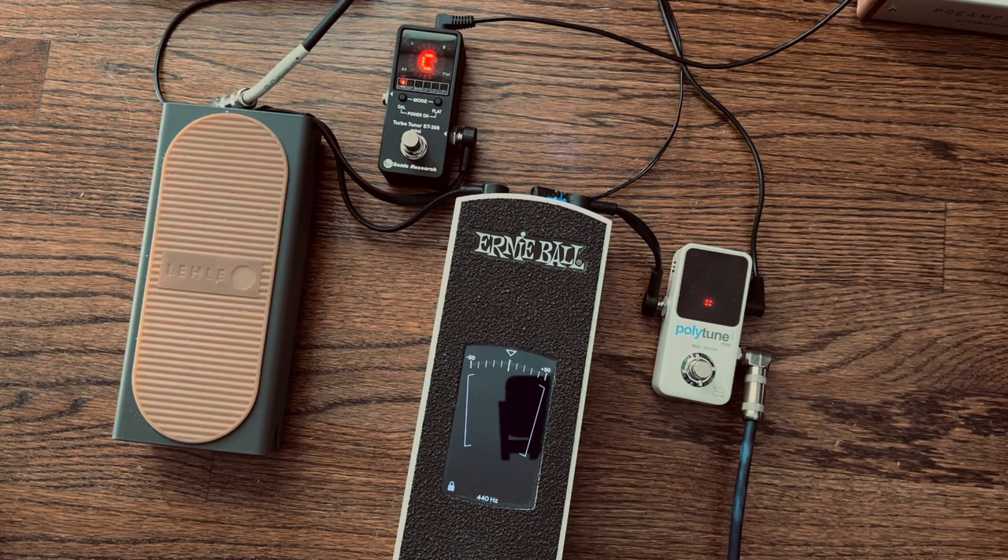On the Ernie Ball VP Jr tuner, not only does it not track notes very quickly, but I think you can really see the lack of accuracy. I mean, it's accurate enough, but the Polytune and the Turbo Tuner still give you a slight sharp and flat reference, whereas the Ernie Ball just goes green - it's in tune. The other two allow you to get that micro level of tuning, which is useful not just for tuning but especially when you're intonating a guitar and splitting hairs to be very precise.